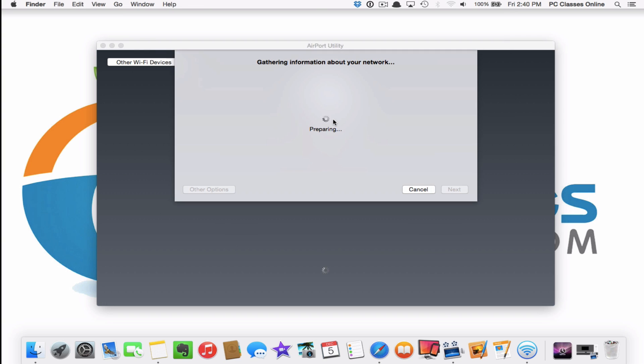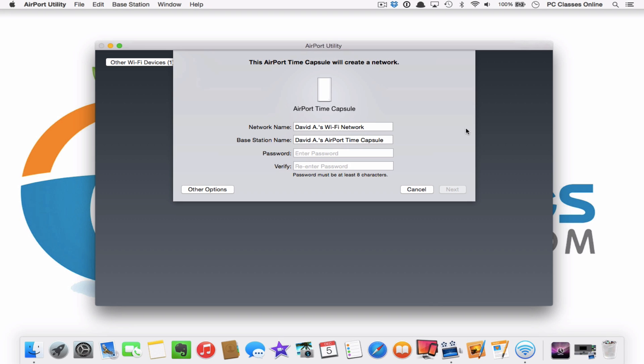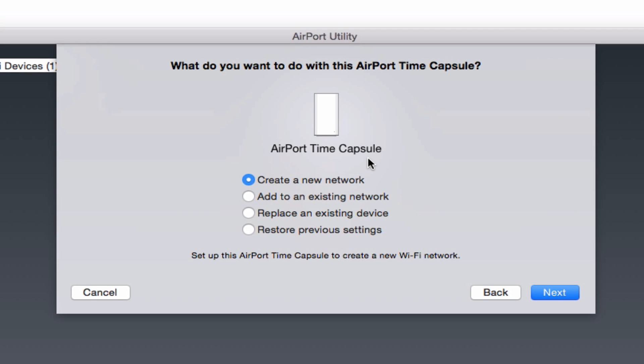Sometimes it takes a few minutes for Airport Utility to gather information, so I'm going to pause the video to save you time. When it finishes, this is the screen most of you are going to see — it's going to say, what do you want to do with your Airport Time Capsule? The answer is create a new network. Hit Next.